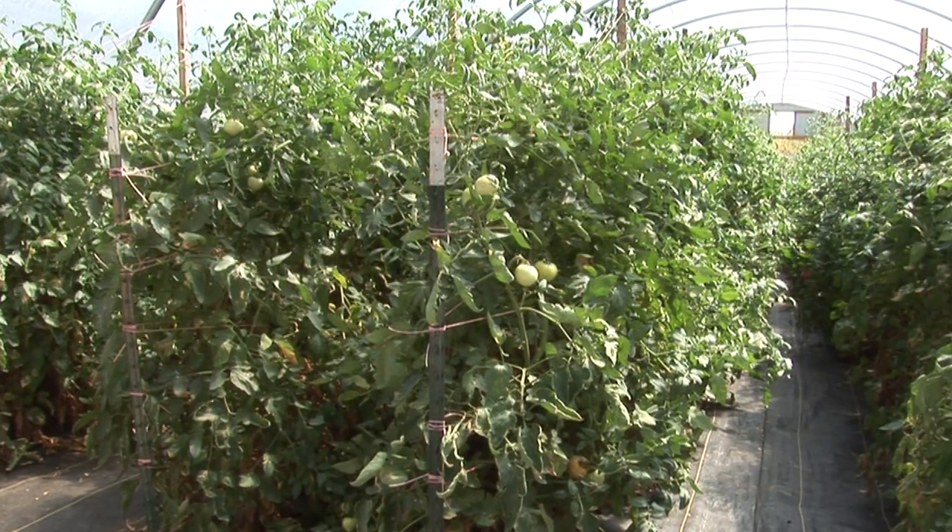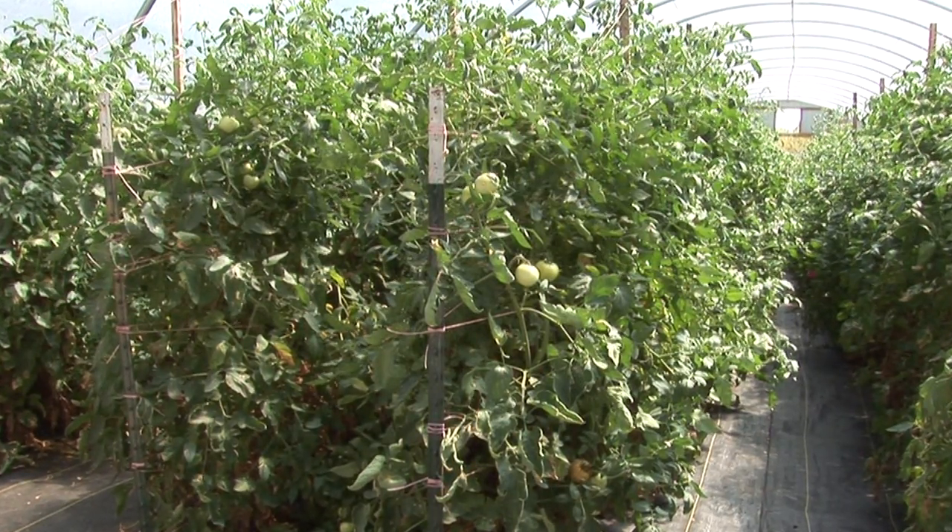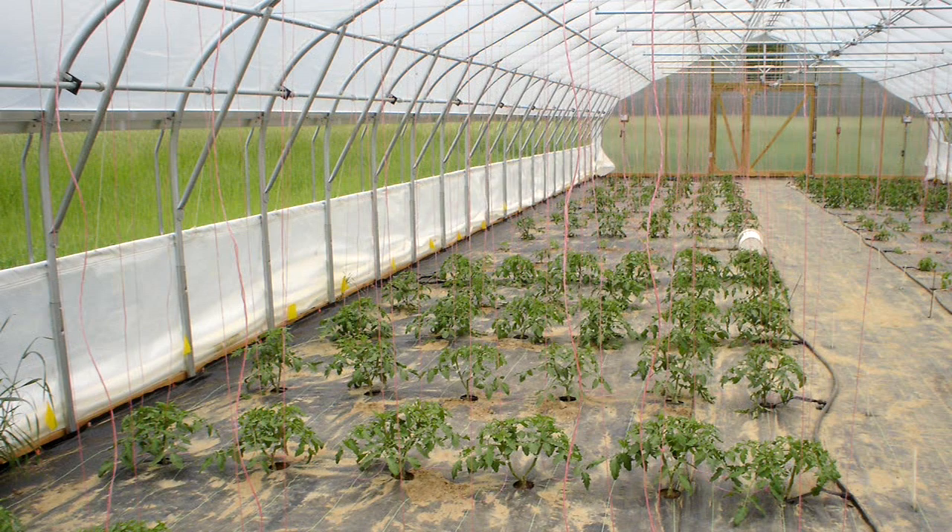Hoop houses also help with disease management. One of the key components for disease in the crop is leaves being wet, so since hoop houses keep the leaves dry, oftentimes you have much lower disease pressure in them.